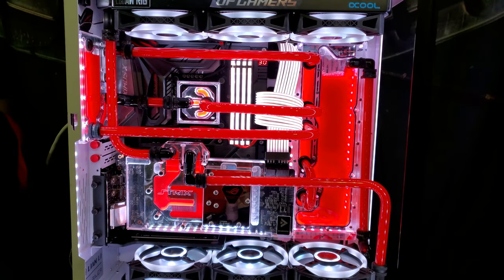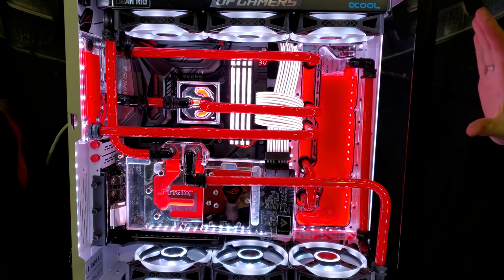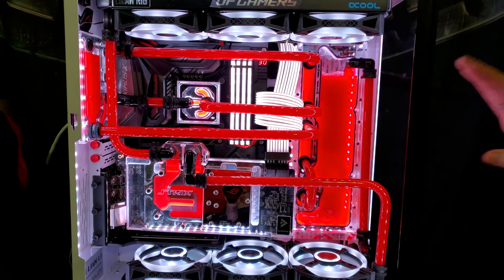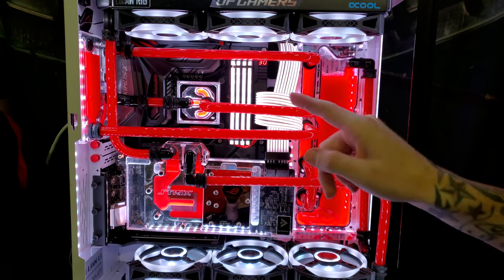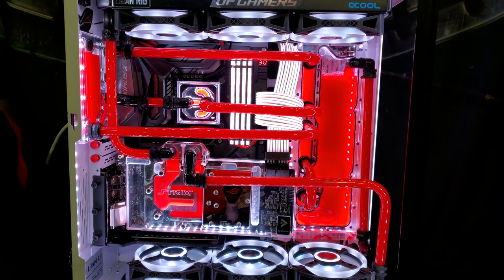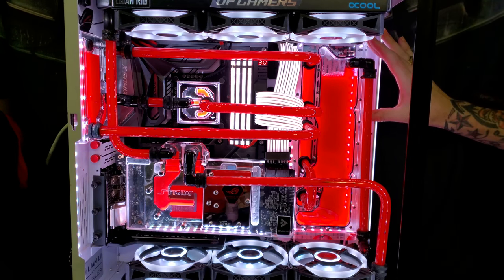All right guys, I have got the Radicalt Customs distro plate fully installed. I have all of my lines ran, brand new fans, and a new CPU block installed. Make sure you guys go down and hit that subscribe button. I will have videos coming soon for the Corsair QL fans and the AlphaCool ice block CPU block. Anyway, onto the distro plate here.